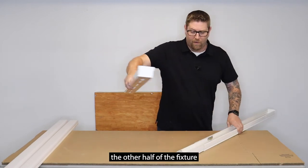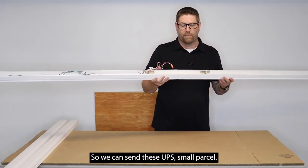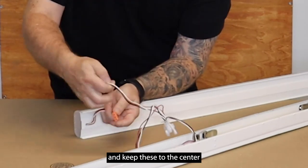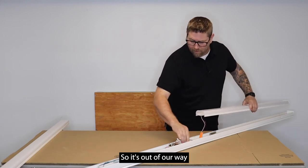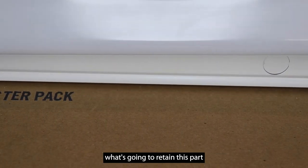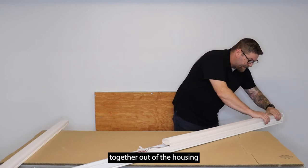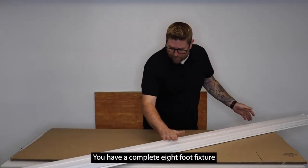Then we take the other half of the fixture and do the exact same thing. Now you have an eight-foot fixture that didn't need to ship on an eight-foot pallet — we can send these UPS small parcel, which saves the customer a lot of money in shipping. Once it's together, you have two wire ends that plug into the LED unit. We tuck the wire in so it's out of the way. The little detent bumps on the side retain the lens assembly to the fixture housing — line it up, get one side over, squeeze the other side onto the housing, and it pops right on. You have a complete eight-foot fixture ready to go.